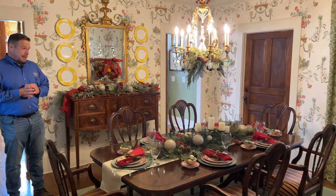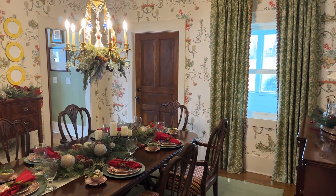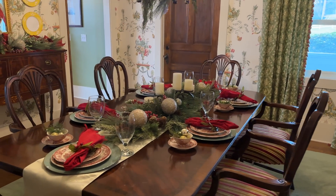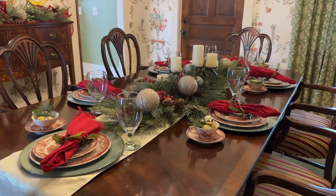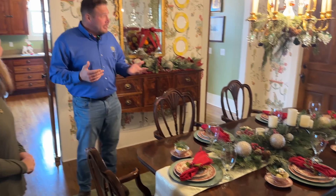This is beautiful. I wish my dining room table looked like this at times. Micah, you're in charge of decorating the table for Christmas — this should give you some inspiration. This area is one of my favorite spots in the whole house.